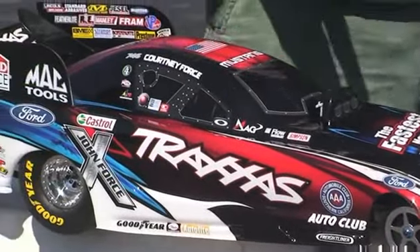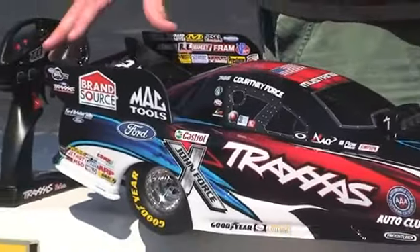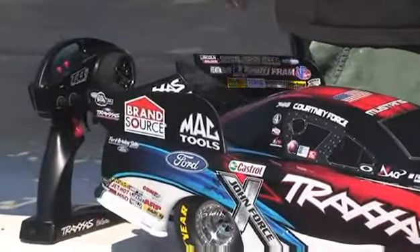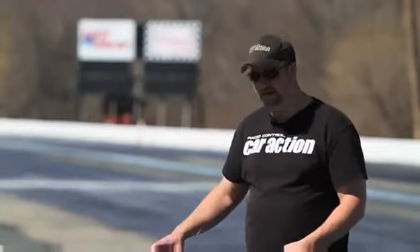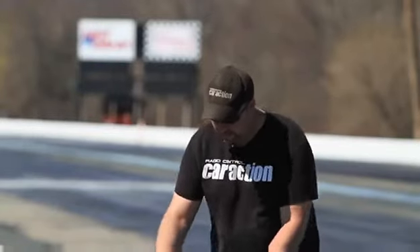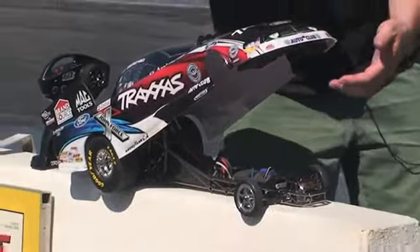The body is molded in two separate sections. You have the main body section, which is most of the body, and then the wing is molded separately with injection molded plastic and bolts onto the body. One of the coolest things is that there are no body clips, no body posts. It's actually mounted in the back on a pivot, and in the front there's a little clip — pull the clip forward and the bumper, which is mounted to the body itself, releases to keep the chassis more realistic.